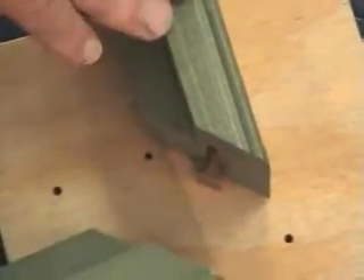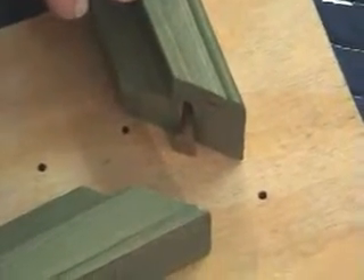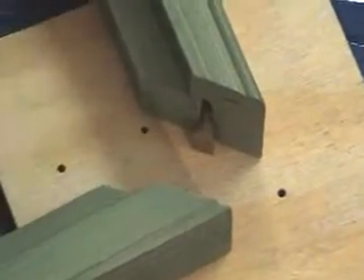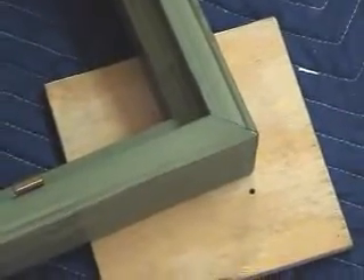Start by standing up the Hoffman key with the round end up and placing it in the keyway of the frame. Simply press down until the Hoffman key is flush with the back. Bring the other frame to the Hoffman key and press down until both corners are flush. Repeat this for the remaining three sides.